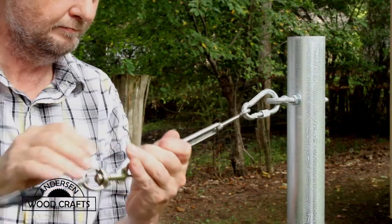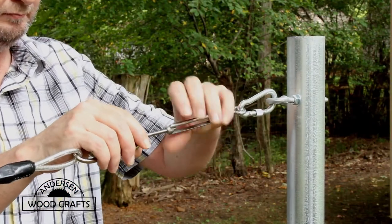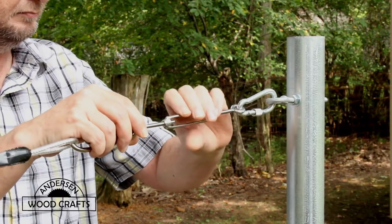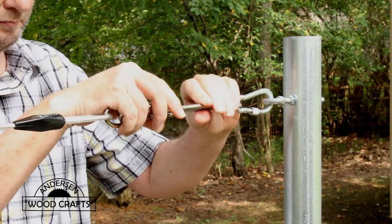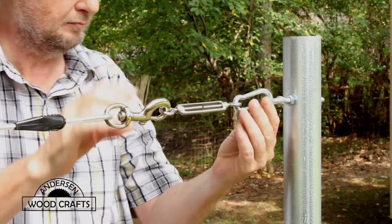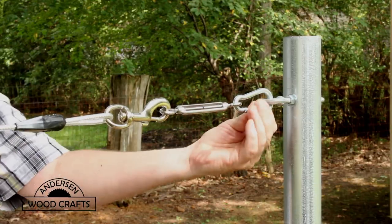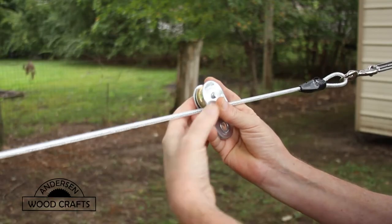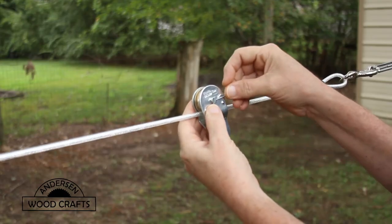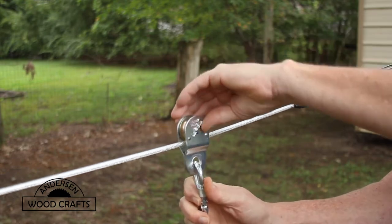To go from post to post, I'm using a metal rope. To attach the rope to the post, I'm using a D-ring and a turnbuckle. The thing I really like about turnbuckles in a situation like this is that you can adjust the tension of the rope. Then I attach the pulley to the wire rope and the leash will be attached to the pulley, so it will move nice and smooth over the rope.